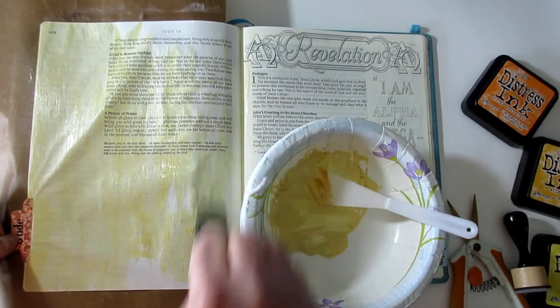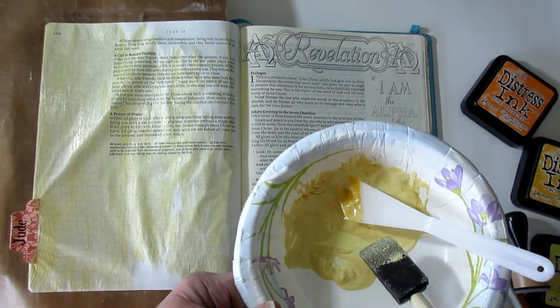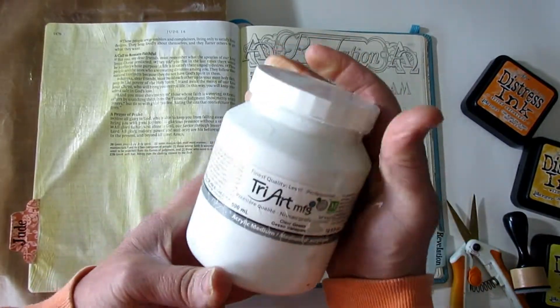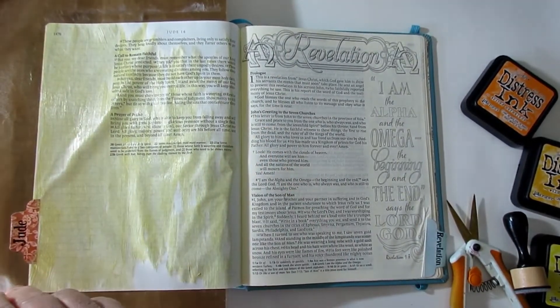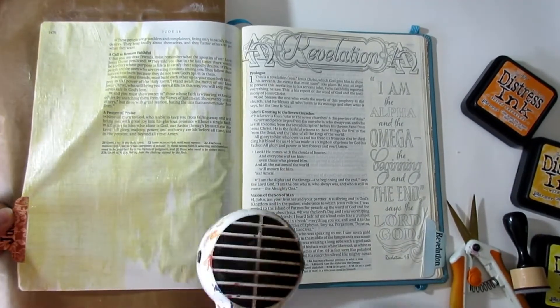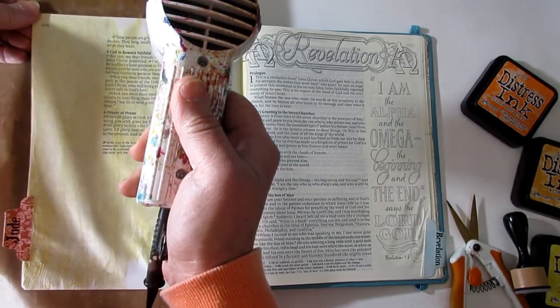I have a ton of this left so I may find just another page to do later on. The gesso I was using today is Tri-Art clear gesso. All right, I'm trying to find my dryer in all this mess. Let's get this out.